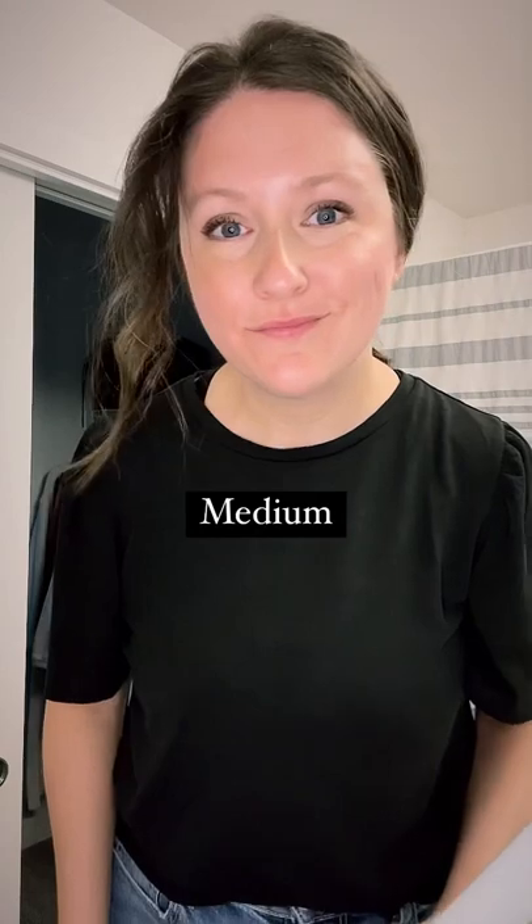Now if you'll excuse me, I need to go fix my hair because I have multiple sized curls in it. Thanks for watching!